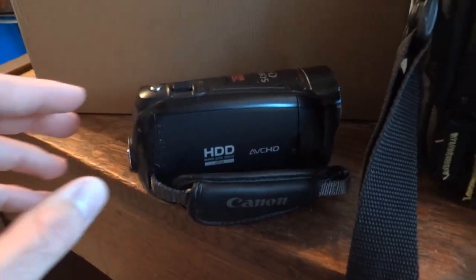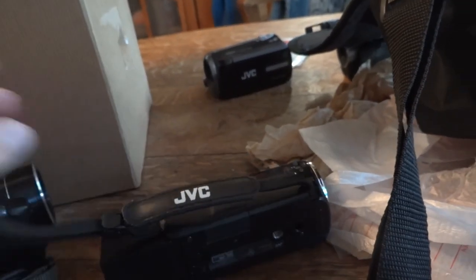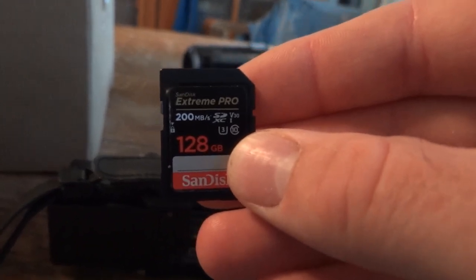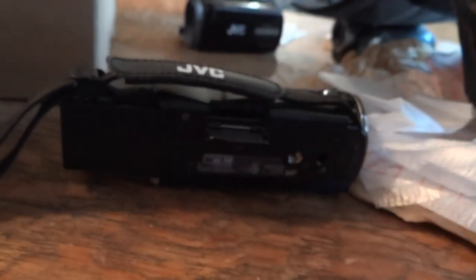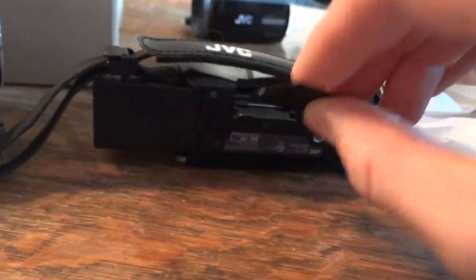This also has an SD card slot, so you can use that as well. Nowadays this newer JVC HD one has just an SD card — there's no internal storage. But you can get a big SD card these days for not that much money. I have a SanDisk 128 gigabyte SD card in it, and I can get over 11 hours of high-definition 1080p video on this camera with that SD card.